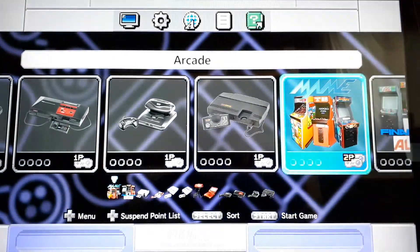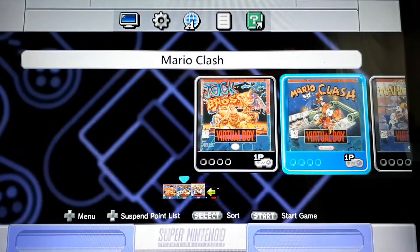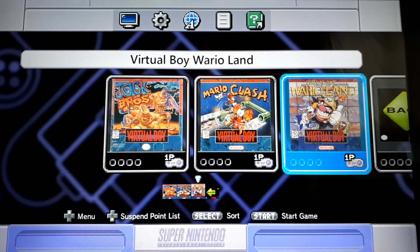I designed the artwork for the two Halloween hacks — I couldn't find artwork so I just threw something together real quick. Virtual Boy — I think I only put three in here: Jack Bros, Mario Clash, and Virtual Boy Wario Land.